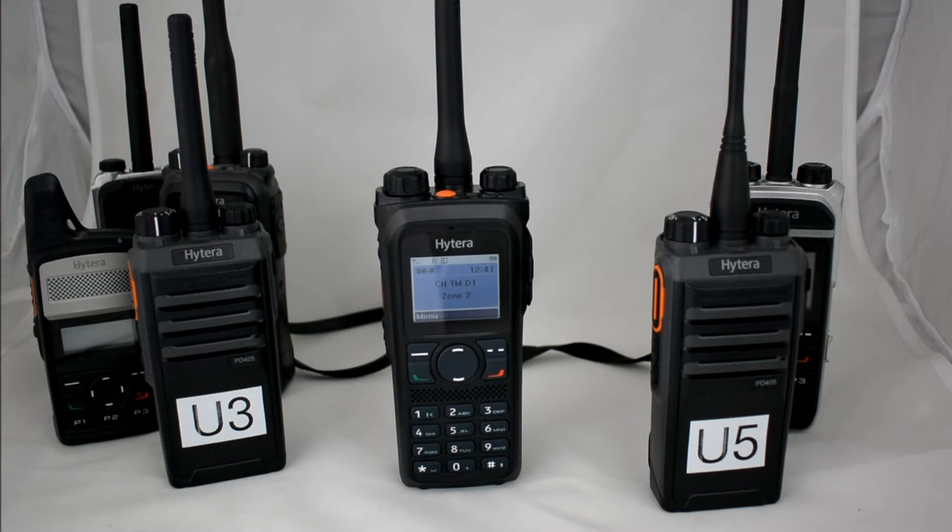In single frequency repeater mode, we can use the flagship of Hytera, which is the 985 — either VHF, UHF, or 4-meter band — or we can use the mobile radio, the MD785E, with duplex functions. We can use all radios on one digital channel, meaning this radio acts as the repeater: it can receive an initiated call on one slot and transfer it to another radio in the group, or to a specific radio on the second slot.